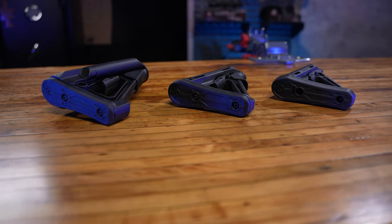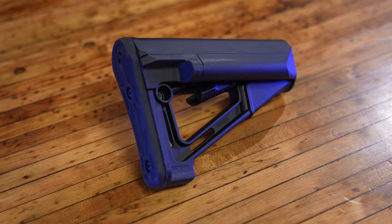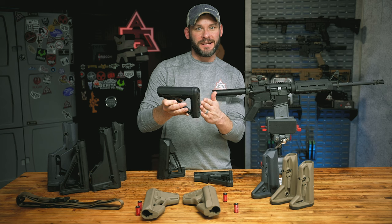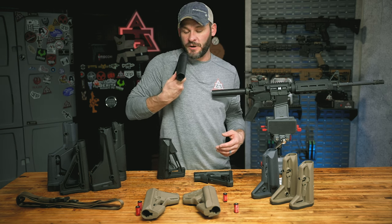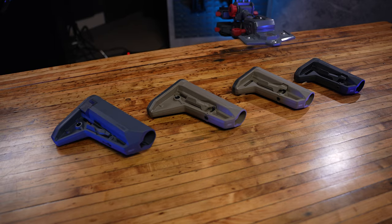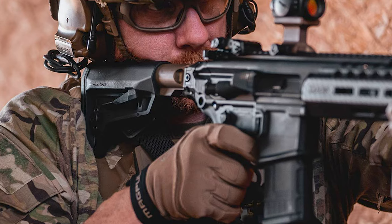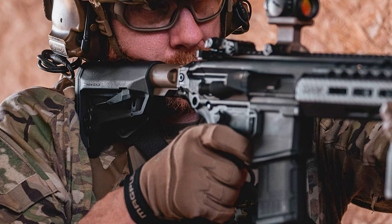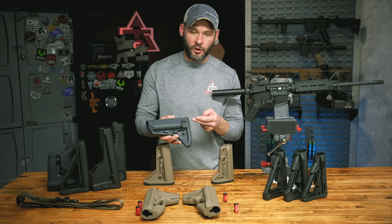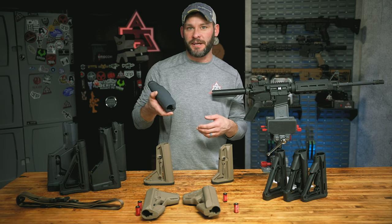One thing you'll notice about all three standard stocks is the shape of the butt pad. That more ergonomic curve helps fill up as much of the shoulder pocket as possible, and the curvature can help with shoulder placement and muscle memory — putting it in the same spot every time, particularly when running without body armor. On the topic of body armor and kits, we have the Magpul SL series stocks, specifically designed with that purpose in mind. They have a smaller footprint height-wise than your standard MOE or CTR, as well as a more vertical or slightly angled butt pad with a tow hook that reduces snags on your kit when transitioning.